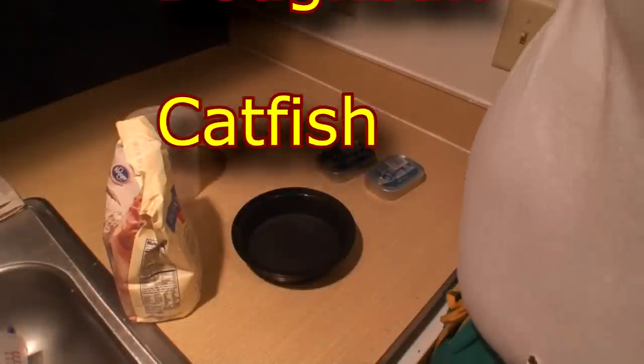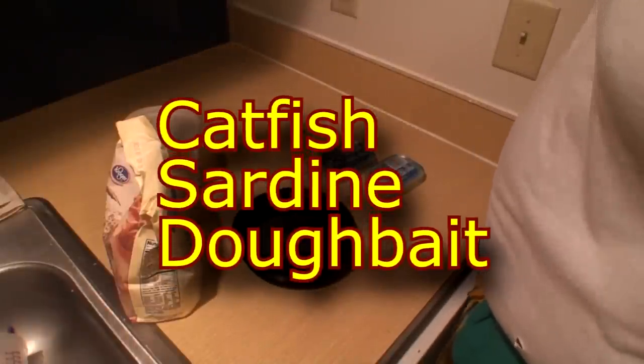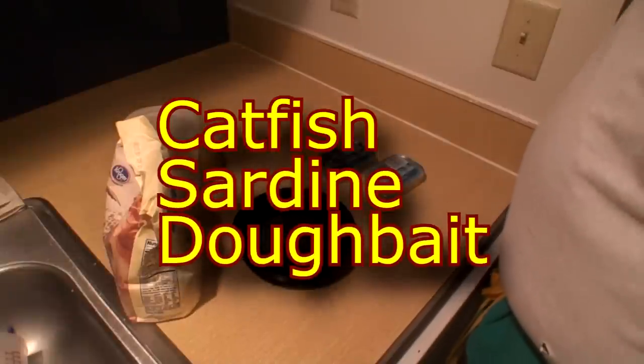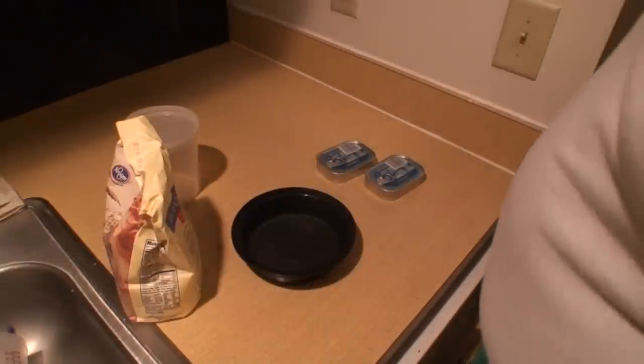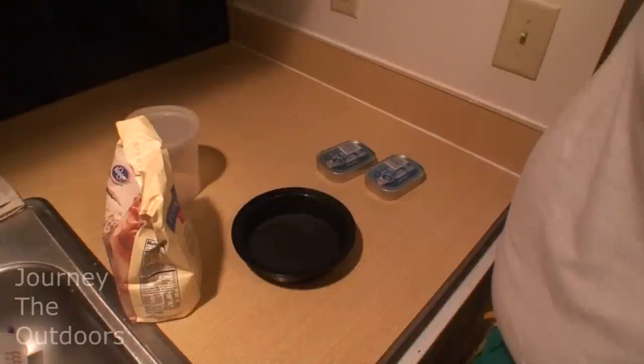It's the night before we're going to go fishing and I'm going to go ahead and get my fishing dough bait together. Now we're going catfishing tomorrow, so I'm going to show you my real simple dough bait. I like to use this in a quick pinch because it's easy to make.